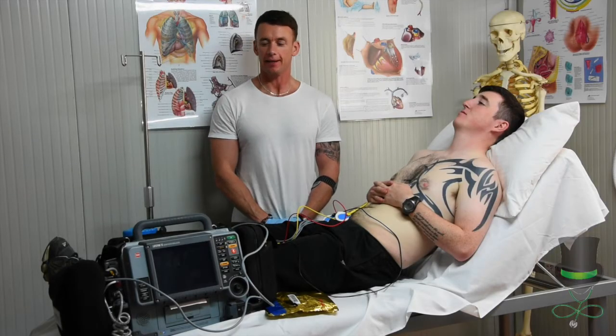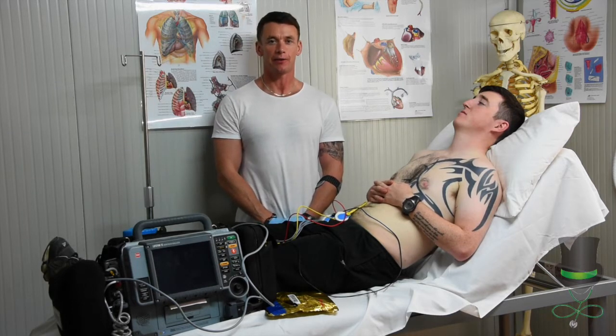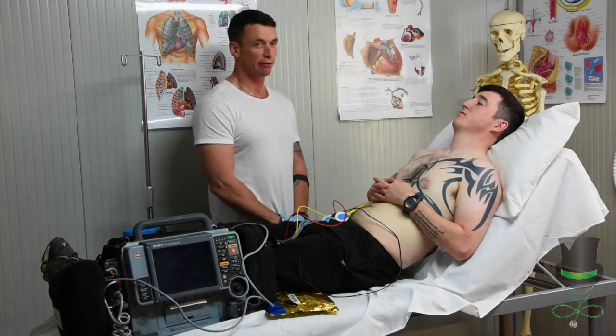Hi, I'm Anthony and I'm a paramedic. Today I'm going to demonstrate to you how to carry out an electrocardiogram on a patient — ECG for short.